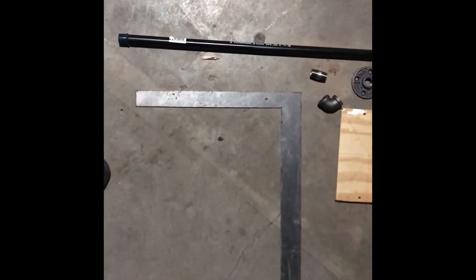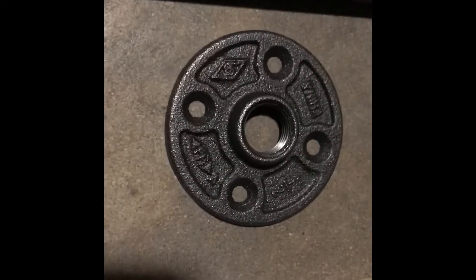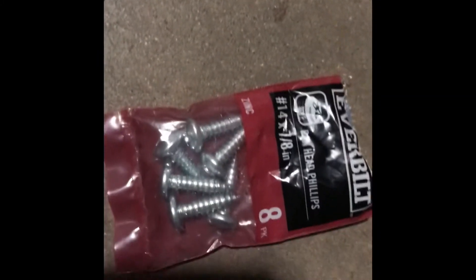Hey, how you guys doing? Just uploading this video to try to give you guys an idea of how to make a custom ceiling mount. Most of these products — actually all of these products — can be found in the plumbing section at Lowe's or Home Depot, whatever is closer to y'all. Feel free to use this idea or come up with your own.